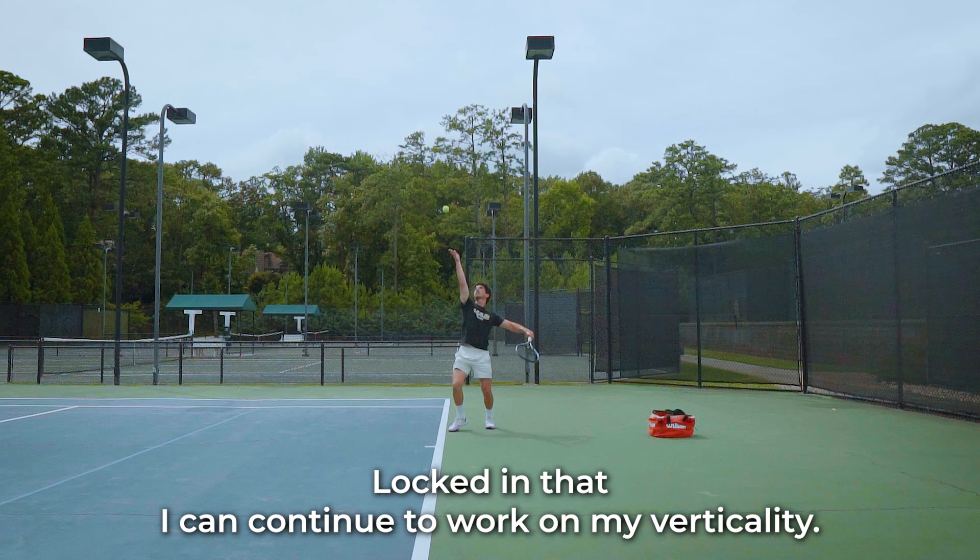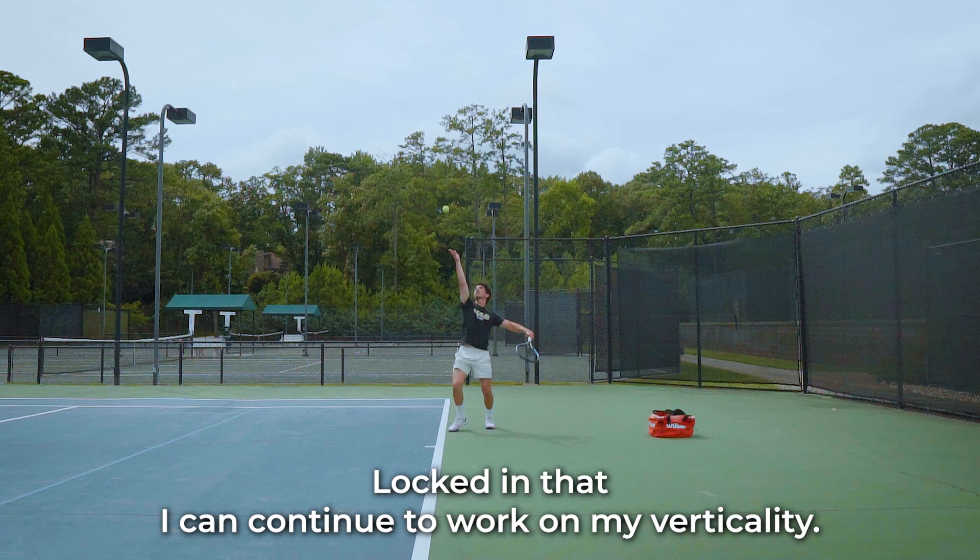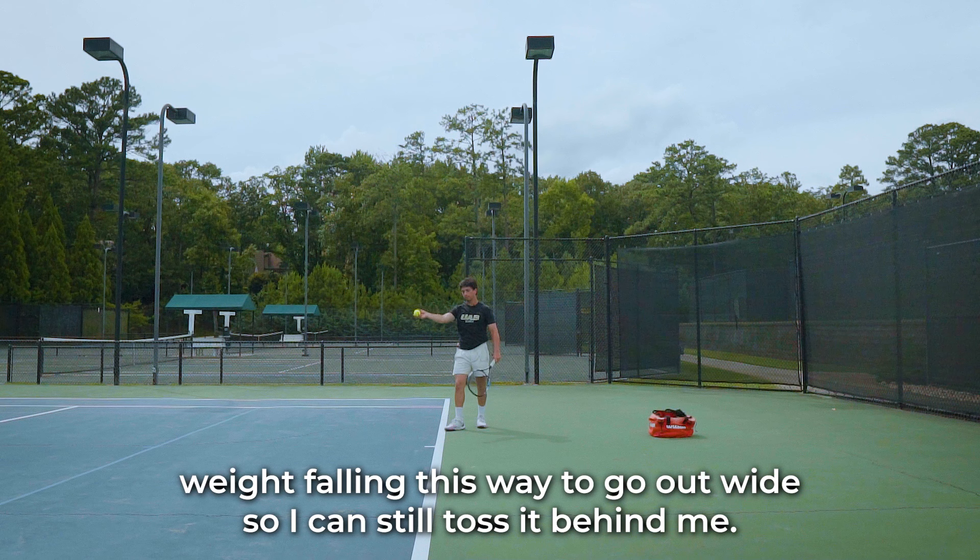Once I get that feeling locked in, then I can continue to work on my verticality. I can still toss it this way and go forward with the weight that way, and I can get that confidence instead of my body weight falling to go out wide. I can still toss it behind me.